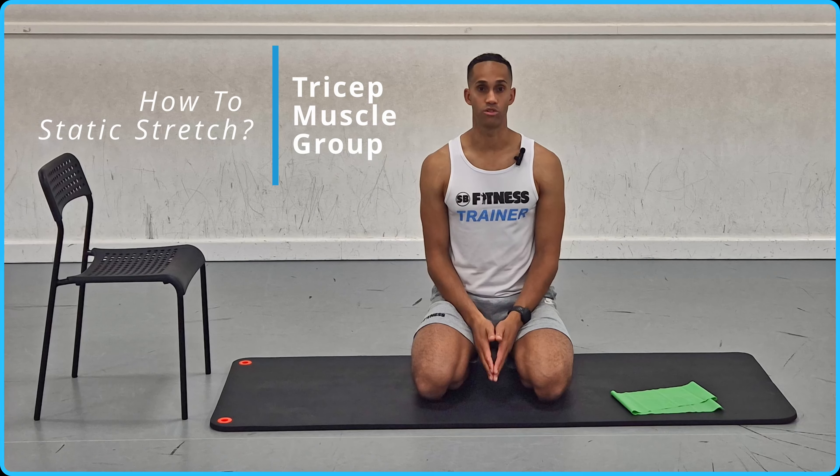Hi everyone, welcome to Sean Burgess Fitness. Thank you for tuning in to my latest Flexibility Matters video on how to static stretch the tricep muscle group.